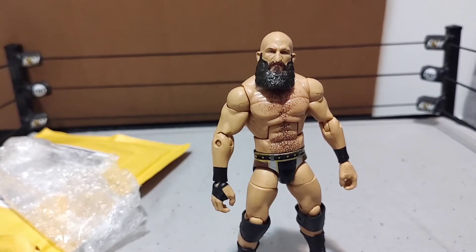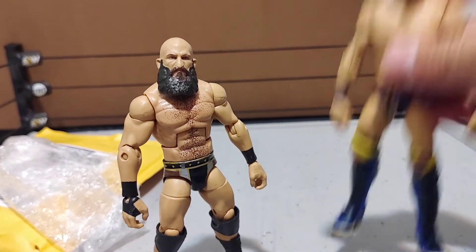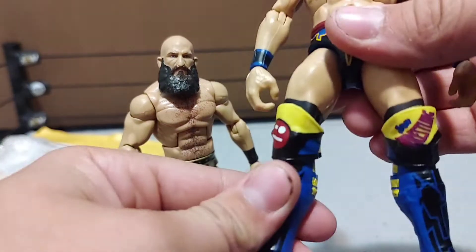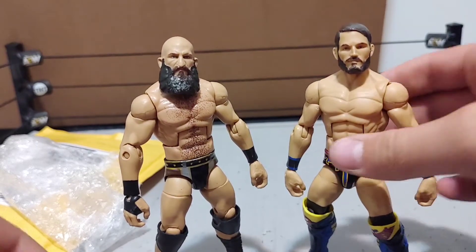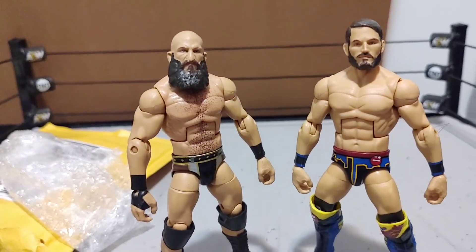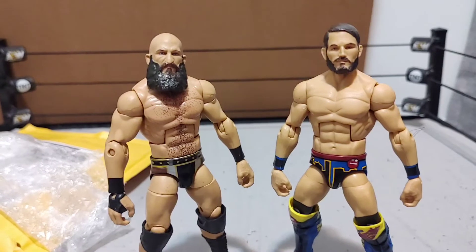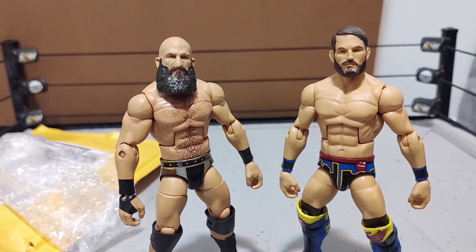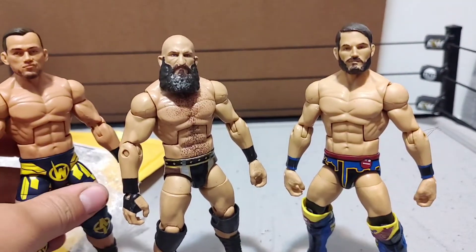Elite 69 Tommaso Ciampa — let's get into some comparisons. We can't talk about Ciampa without his tag team partner Johnny Wrestling, Johnny Gargano. Ciampa is a little short in figure form, but I think you could even them out — they should be about the same height. Johnny is a little taller but they look amazing together. Bringing Austin Theory back in — probably my favorite elite so far in my collection, this thing's a beast.